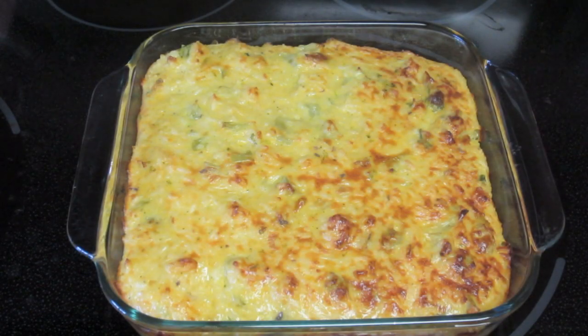Hey guys, so today is going to be a recipe and I don't do cooking videos very often, so hopefully you guys enjoyed this. It is for broccoli cheese casserole.